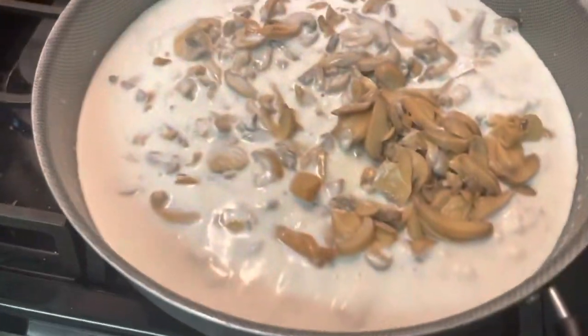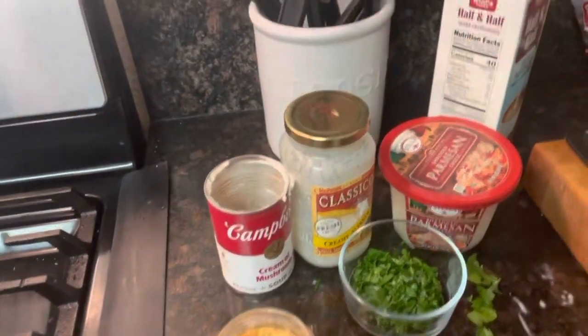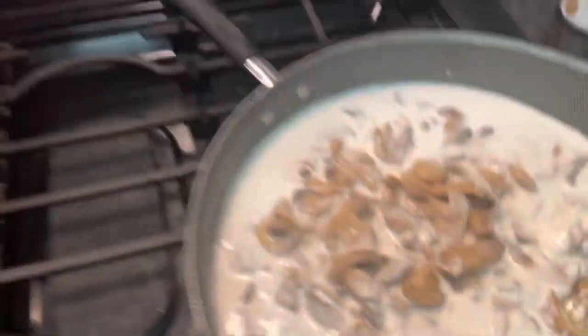I have the sauce going. I've added the cream of mushroom soup. This is about one cup of half and half. I added the mushrooms, so I'm just giving it a little stir. It's only been about three minutes. Look at that — the broccoli is ready to toss in there.